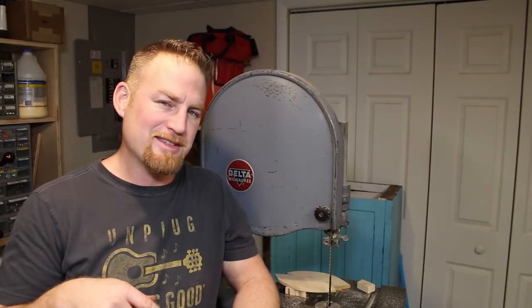All right, well there you have it — some upgrades I made to this saw. Let me know what you think in the comments section, leave me some questions down there, hit that thumbs up if you like this video, and I'll see you on the next one.